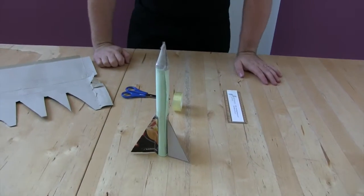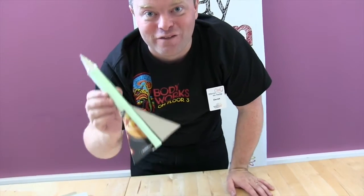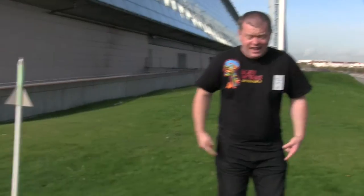A rocket all ready to launch from a rocket launcher, so let's go outside and try a rocket launcher for real. Let's go. Get a nice big open space and get ready to jump on your stomp rocket.